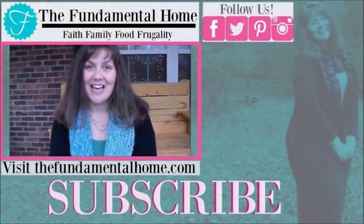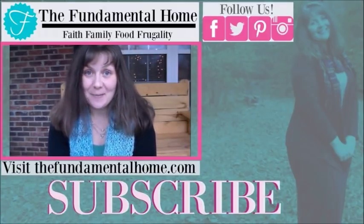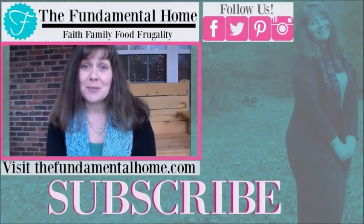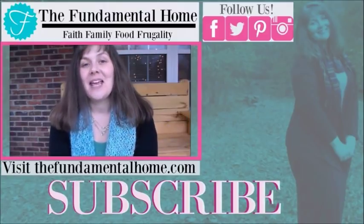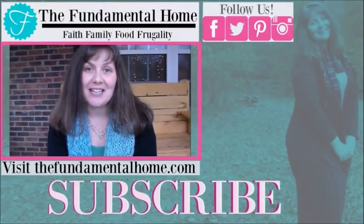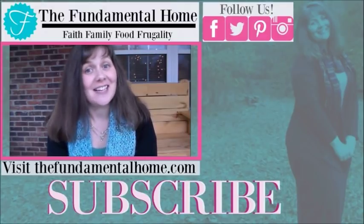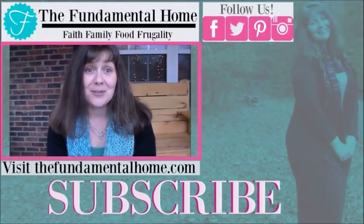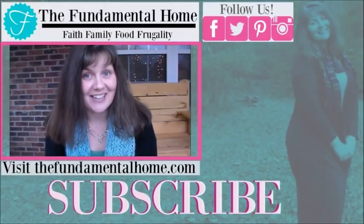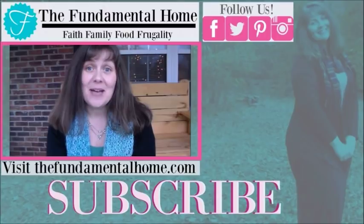Thanks for watching — I'm really glad you came to visit us here at The Fundamental Home. If you enjoyed this video, click the like button and subscribe right below for more videos coming into your inbox. If you enjoy social media, we've got links for Facebook, Twitter, Instagram, Pinterest, and all the other fun things. Check out thefundamentalhome.com for more information about what we're doing and how we do it — there's way more details there. We also have recommended videos over to the right. Thanks again for coming by and we'll see you next time!